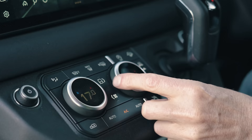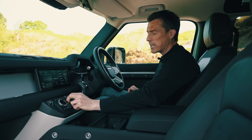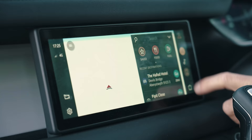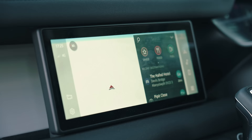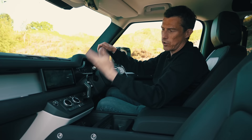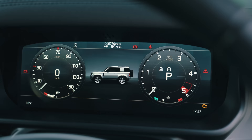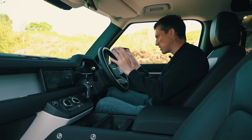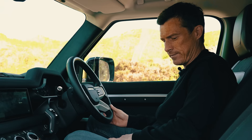I like the fact that they've managed to keep the climate controls out of the infotainment screen, so you can just easily change them as you're driving along. The infotainment screen itself has quite nice resolution, but the system is so-so. However, it does run Apple CarPlay and Android Auto, so you're just going to use that. The digital driver's display is nice and clear, though it can be a bit confusing to navigate. Overall, a very nice interior.